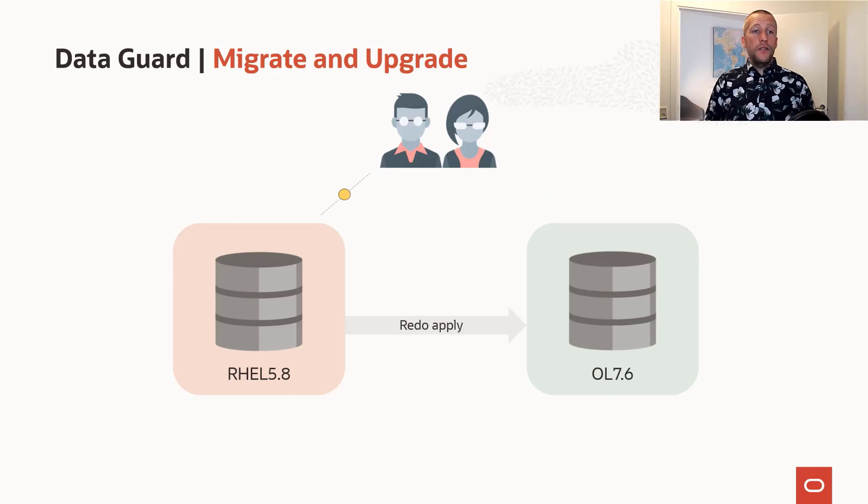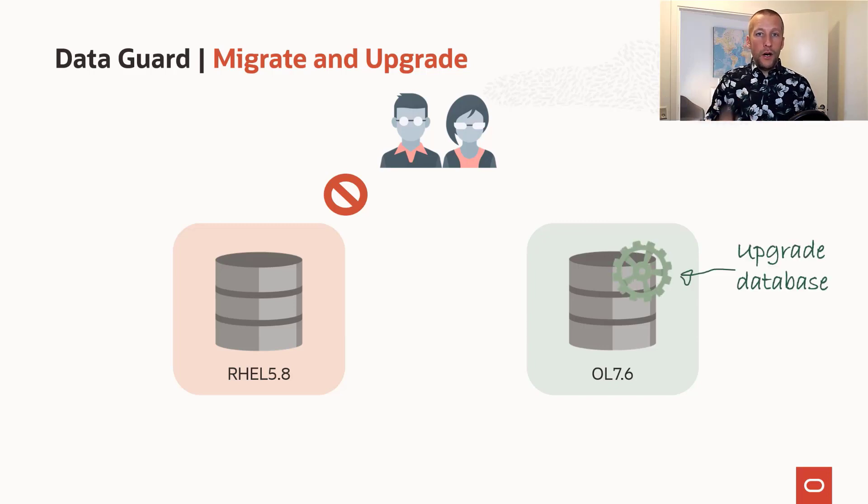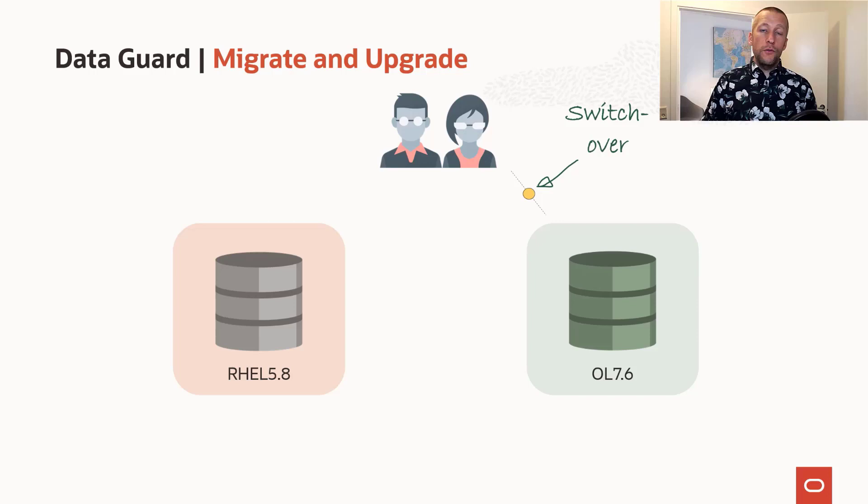A variation is to do migration and upgrade at the same time. In this example, we've already built the standby database and configured RedoApply. Now the users are connected to the old system, but it's time to complete the migration. So we drain the source database and disconnect the users, ensure that all changes from the primary database have been synchronized to the standby database, then cut the connection between the two databases and do an upgrade. When that has happened, we allow the users to reconnect to the new and upgraded target database.